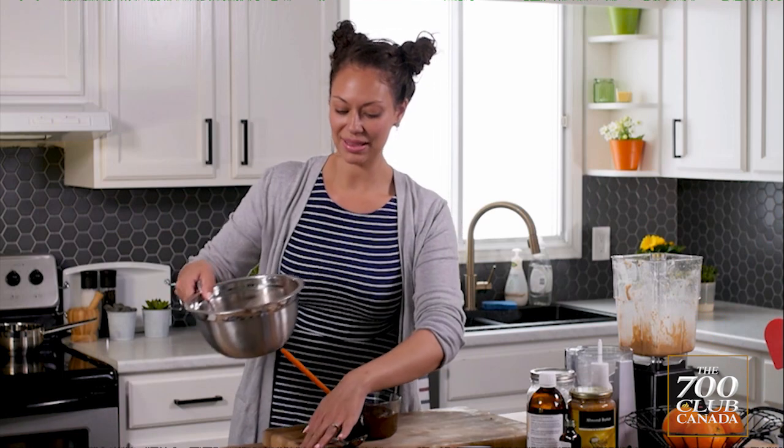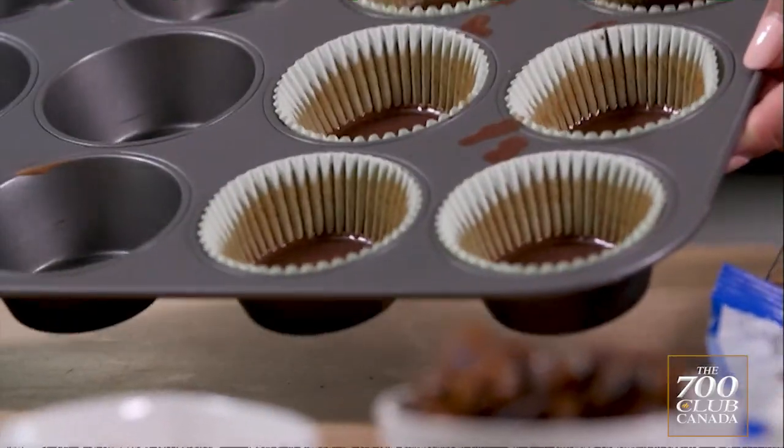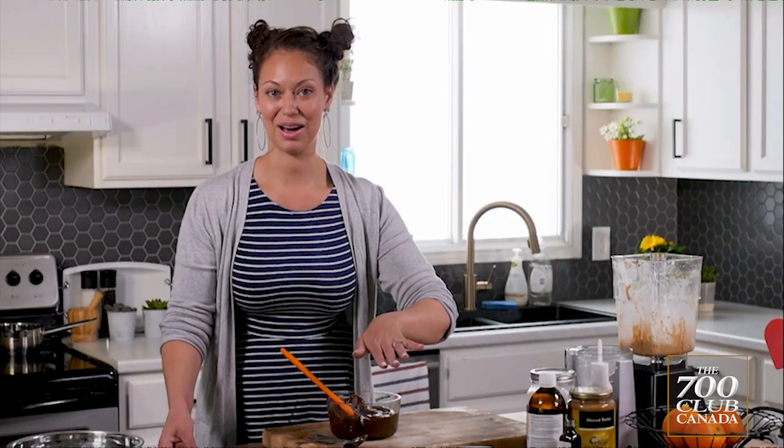It takes a minute. You want to set this in the freezer for about an hour, or even a bit more if you have the time. And then that's going to be the base of our almond butter cups.